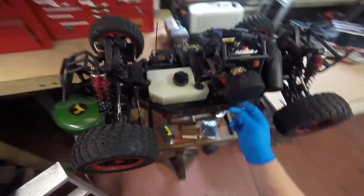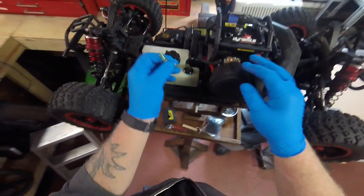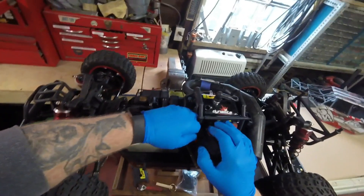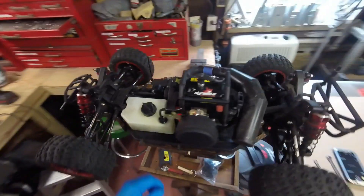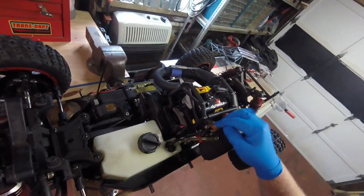First of all, let's go ahead and unplug the fuel lines, take them off. See, there's fuel like crazy going down there — look at that. Take these off. Okay, fuel lines are off, and you can see it's still got fuel in the carburetor.